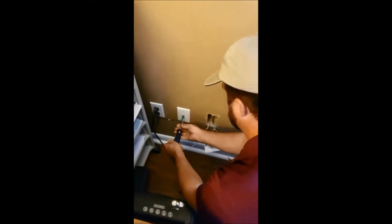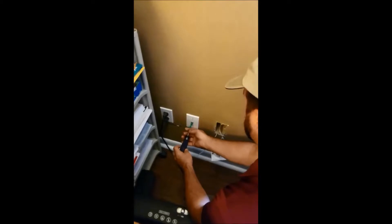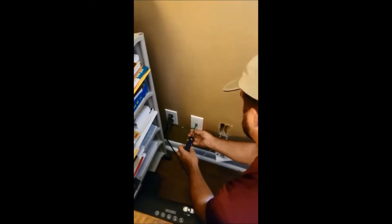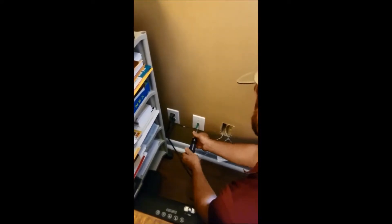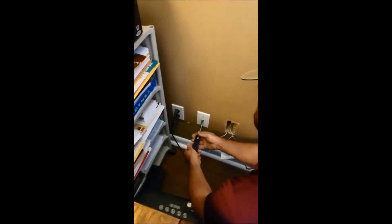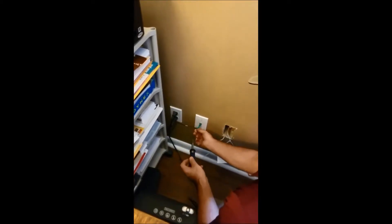We brought fiber to this location and the customer has decided to add phone service, so we are adding phones. We're going to take the same existing junction we used before for the fiber and change out this faceplate to allow us to put a second connection in the same faceplate, so we don't have to make any more holes or cut any more holes in the basement rack.